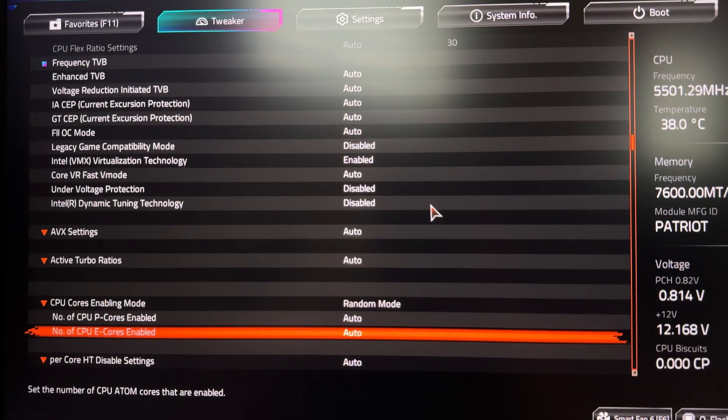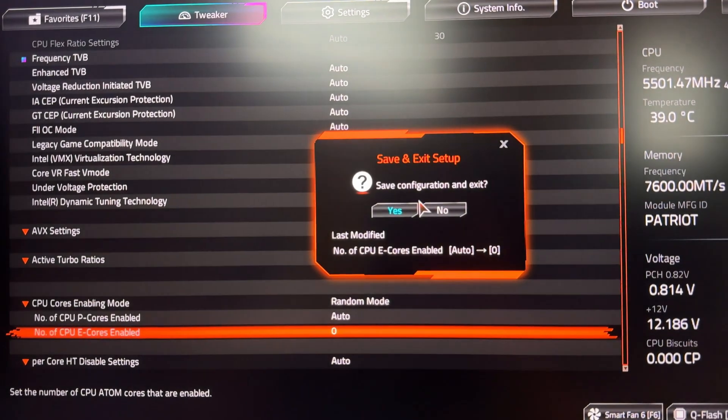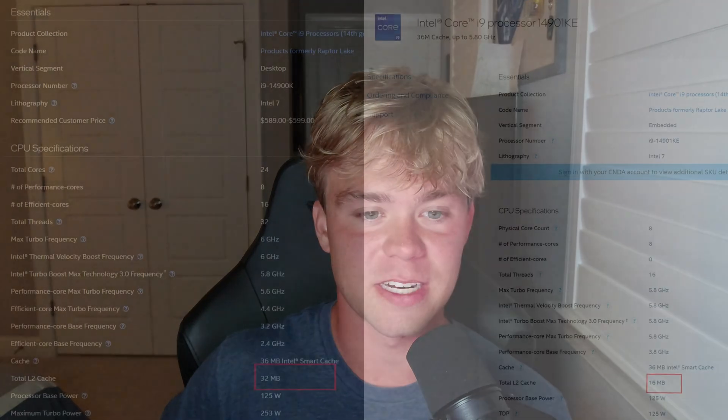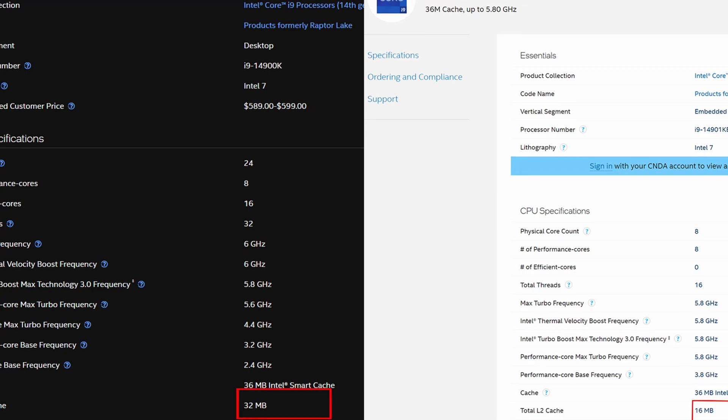The CPU doesn't seem yet to be available to consumers, but we can still sort of test it. The way we can test a 14901KE is by anyone with an i9 going into your motherboard's BIOS and just disabling the E-cores, and you can get similar performance to what's expected on the 14901KE. Looking at product sheets by Intel, you can see that the only main difference is the total amount of L2 cache, which is actually cut in half from 32 megabytes to 16 megabytes. This will probably make a little bit of a difference in games, especially since those 32 megabytes were spread across 16 E-cores instead of just 8.